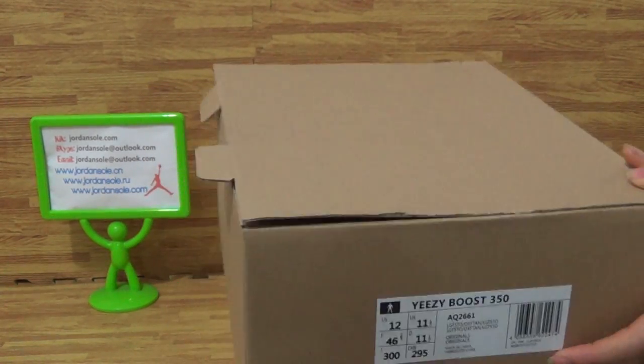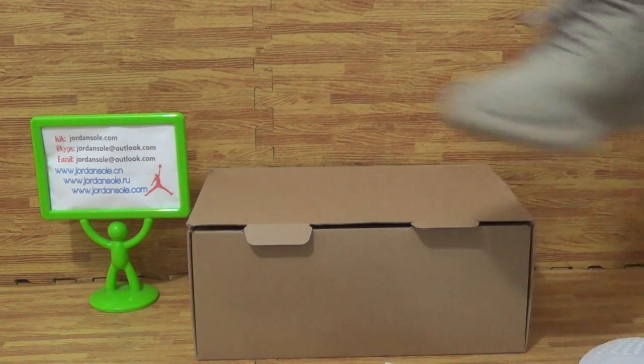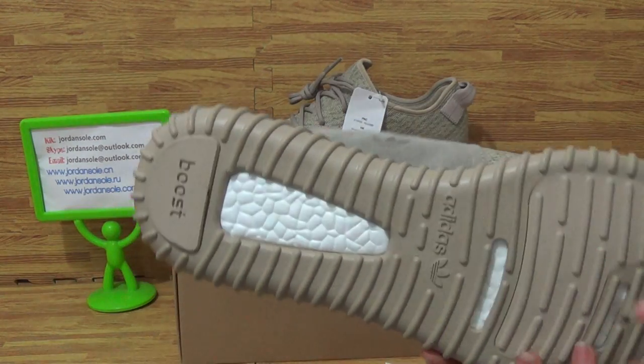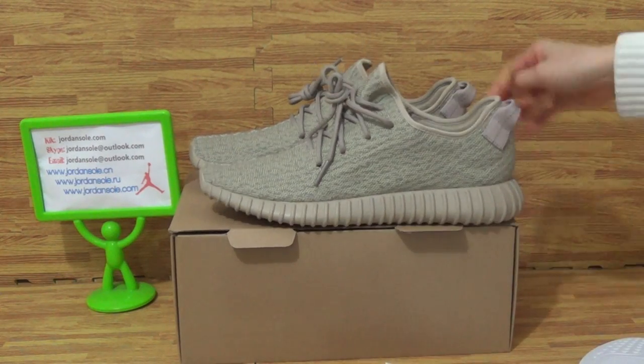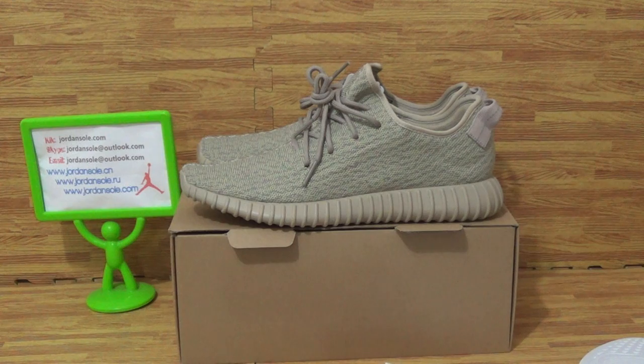This pair of shoes gets a test score of about 10 out of 10. If you like this or are interested in Yeezy Boost, visit my website for the best quality and good price — welcome to joinso.io or joinso.com.